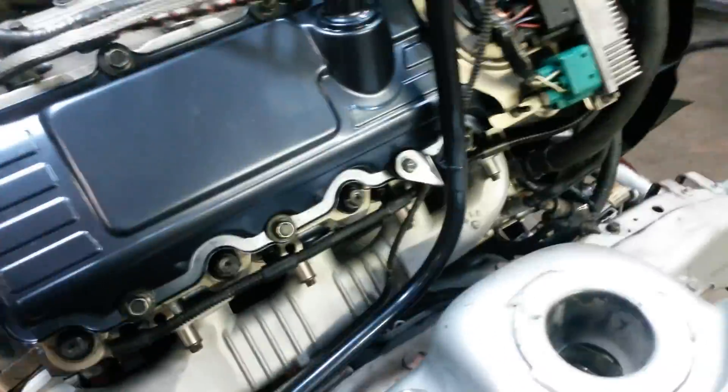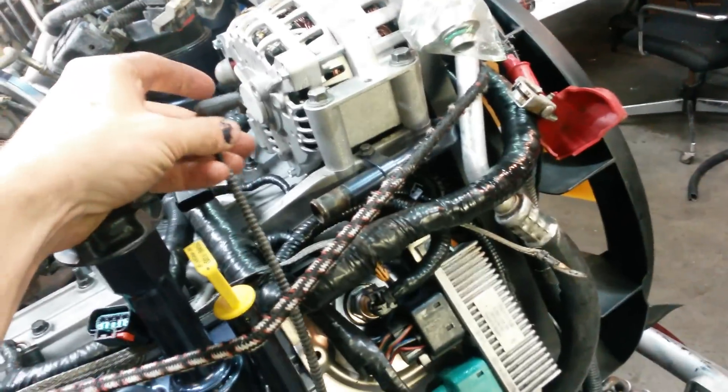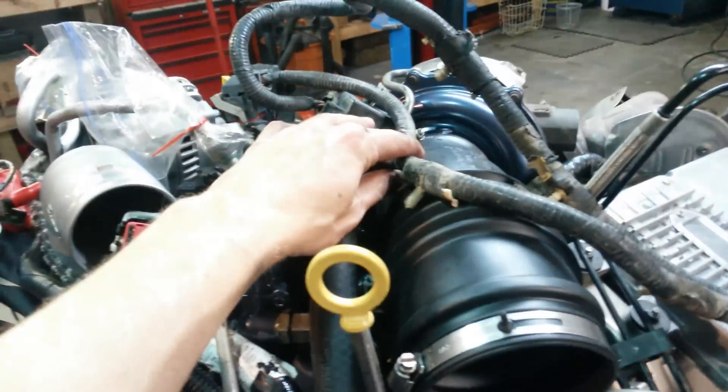Going in reverse order: we've got our vacuum line, ground strap, positive and negative battery leads up and with the engine. We've got our negative ground lead driver side, our power steering pump line and power steering boost line, our main engine wiring harness, our transmission wiring harness, our trailer brake control harness, and our lighting harness — all up and with the engine.